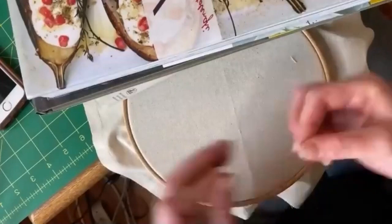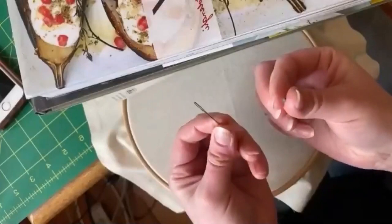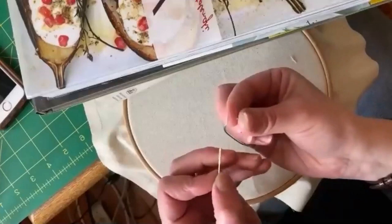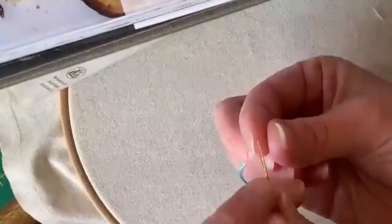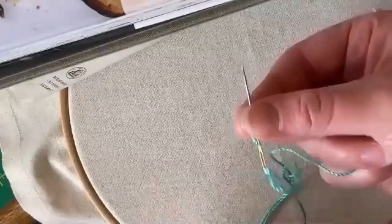First of all, to thread your needle. Oftentimes I see people trying to thread a needle by holding their needle steady and poking the thread at the needle. But I find it works better if you hold the thread steady and then lower the needle on top of the thread. You can almost not see the thread peeking out - hold it steady between two fingers and then lower the needle on top. Then to tie a knot, you make a little X, wrap it loosely three or four times, hold it between two fingers and pull through.